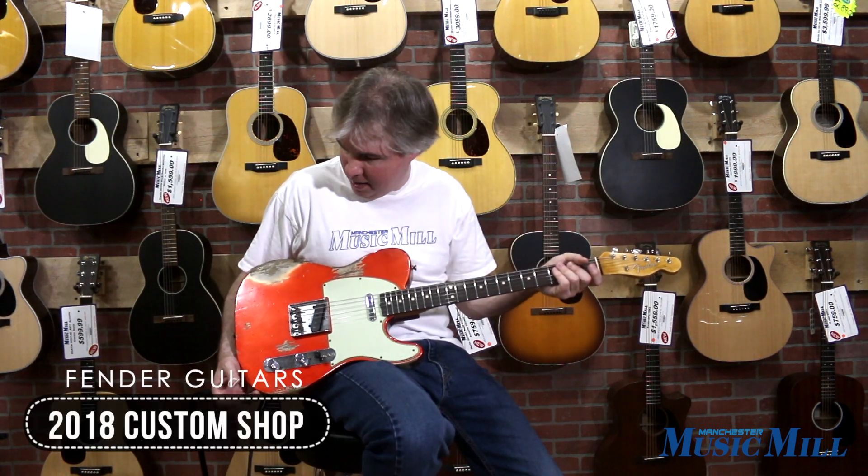Hi, this is Tom Harlan at Manchester Music Mill and today I have a newly arrived Fender Custom Shop 1963 Heavy Relic.